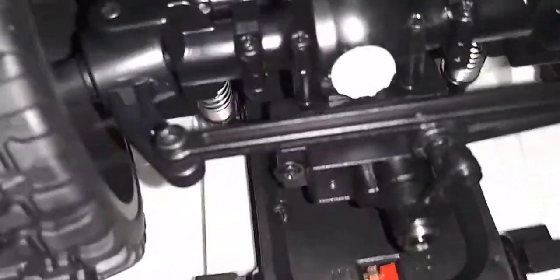So nothing in here is metal. Oh yeah, the rails — finally, something metal. The only things that are metal are the rails. So I'm going to leave it as-is.